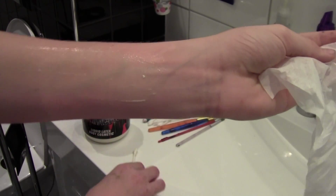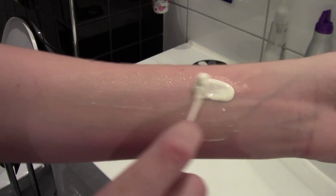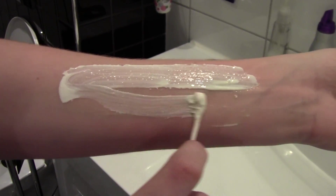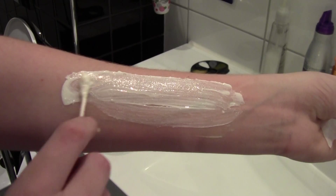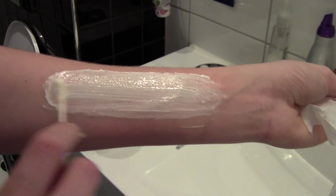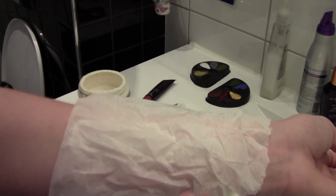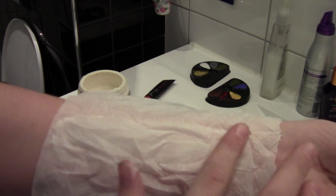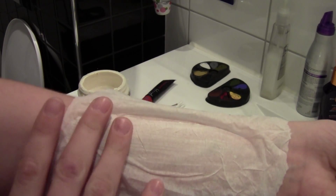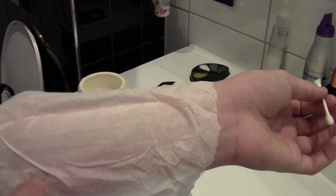Now back on my arm, I am going to put another layer of latex on top of the old layer. Try to get as precise as we can. And now I am going to place the tissue on top of it. This is going to act as our skin. I am going to try to smooth it out — it should stick to the liquid latex.